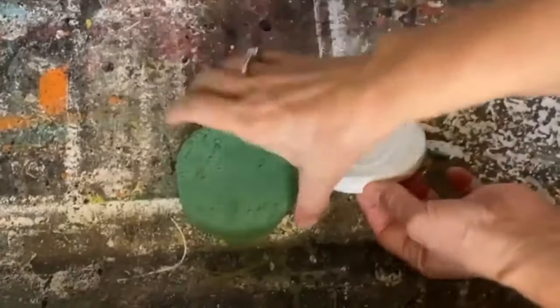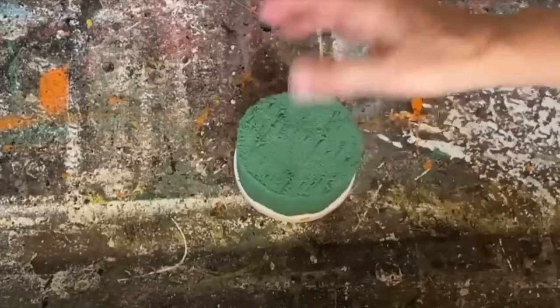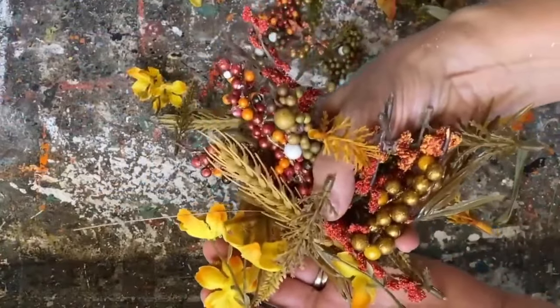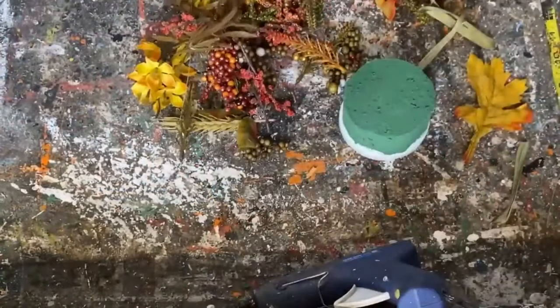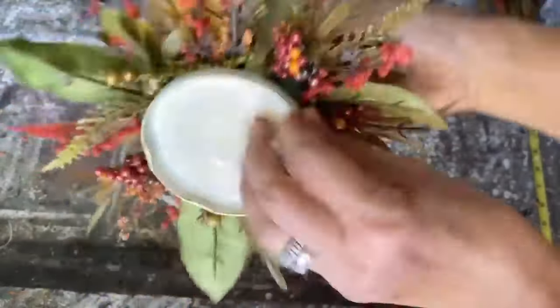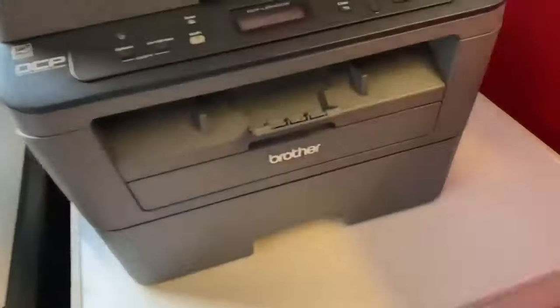When I'm out at the thrift store or at yard sales and I see any bits of faux flowers or dried flowers, I always pick them up — even if they're off-season — because I'll tuck them away. I've saved these throughout the year and had all kinds of fall-themed floral to add to this top. I just filled it up until it looked pretty and pushed all of those picks into the floral foam.